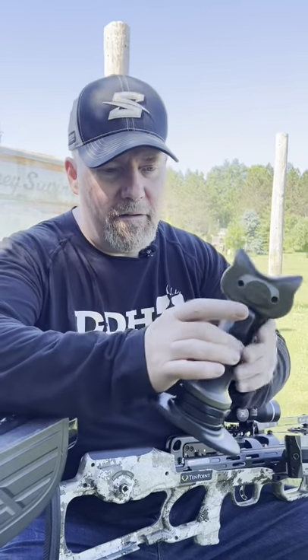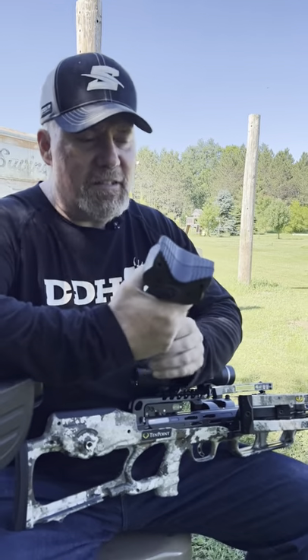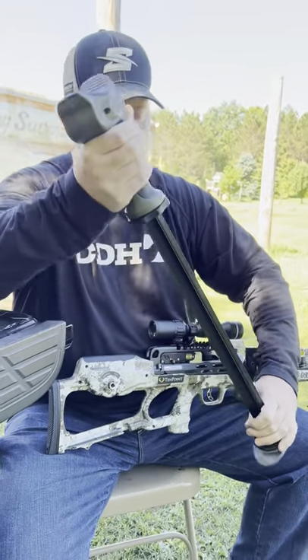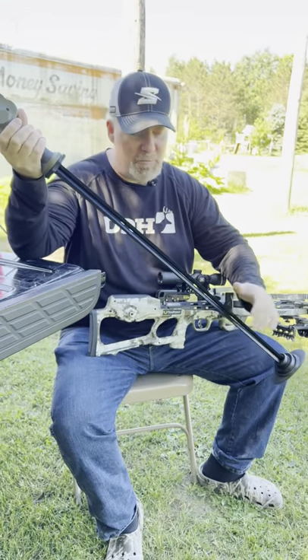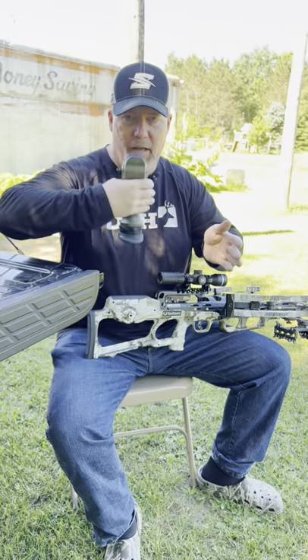Hey, check this thing out. What is that? It's a shooting stick — this is called the Solid Aim, it's from Non-Typical, which is Cutty Back. Check this out — it kind of reminds me of like two tape measures put together, but if I just push that button it folds all the way up like that and I can put it in my pocket.